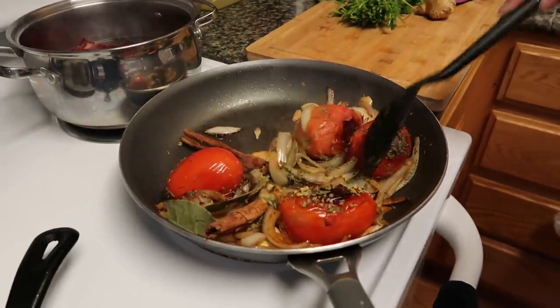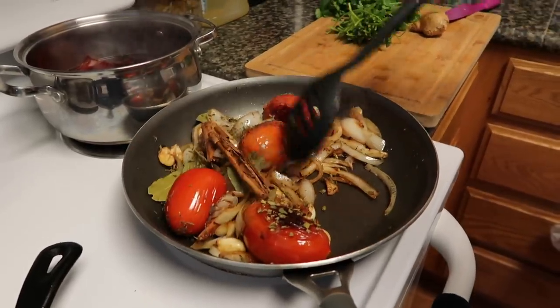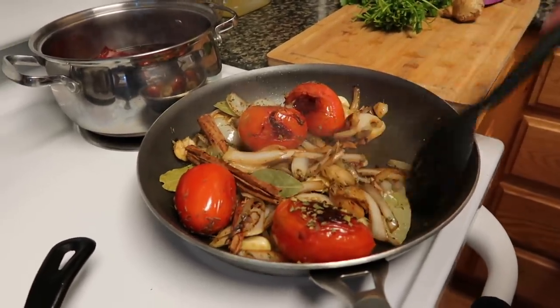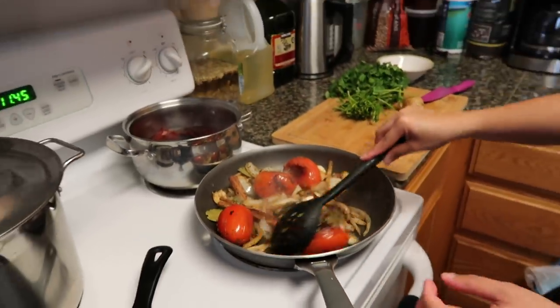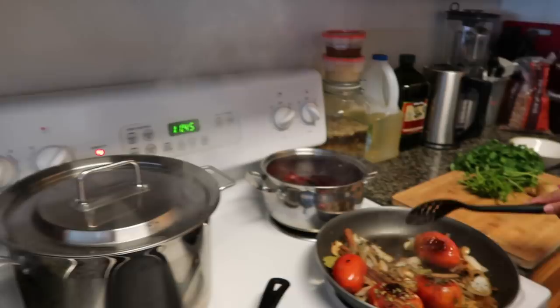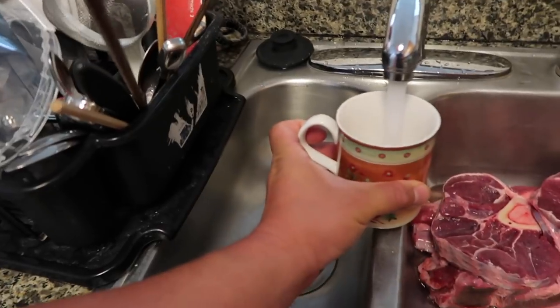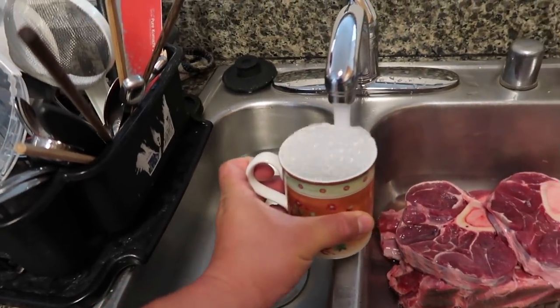Sautéing the spices inside the pan is gonna add some fragrance and bring out the flavors - the aromas are gonna come out and bring out all the flavors. Then I'm gonna add a little bit of water to that pan to get everything meshing together.